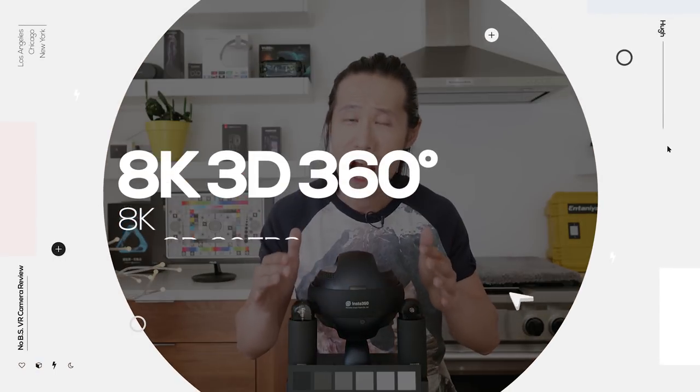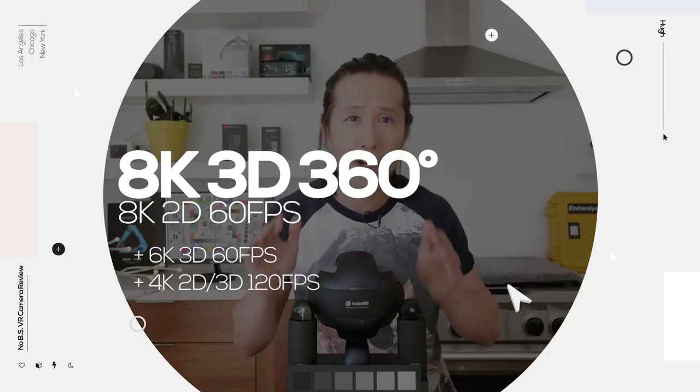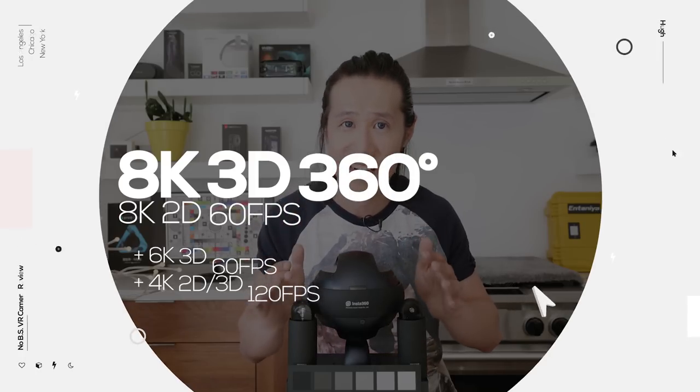First: image quality. The biggest feature of the Pro 2 is its greatly improved image quality. Compared to the original Pro 1, the Pro 2 can capture 8K stereoscopic 3D 360 video at 30 frames per second and 8K monoscopic 360 video at 60 frames per second. This is the world's first 360 camera to capture at sensor-level 8K at 60 frames per second — if you capture professional sports VR content or VR dance music videos, this feature alone is worth the upgrade.